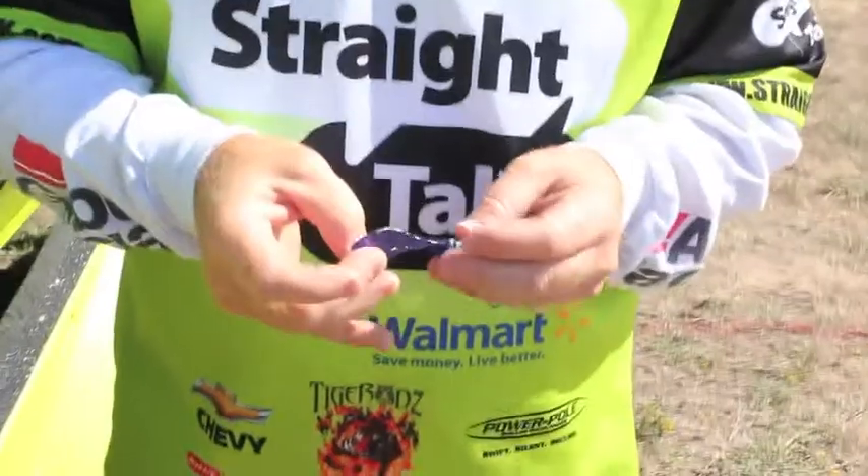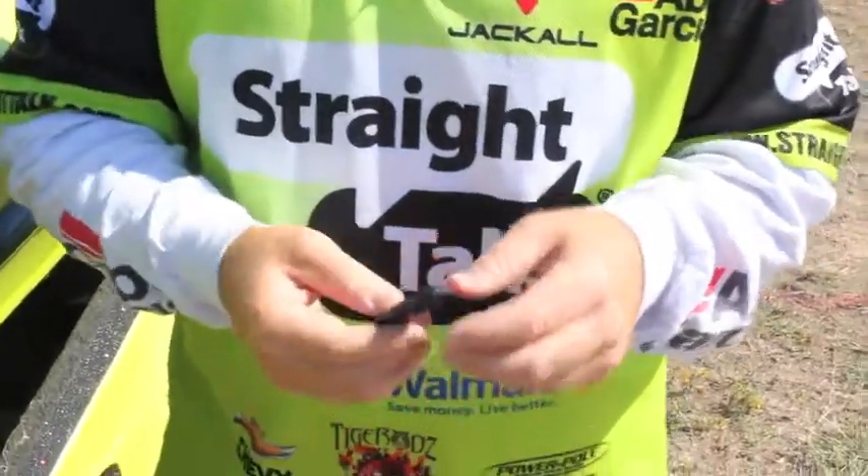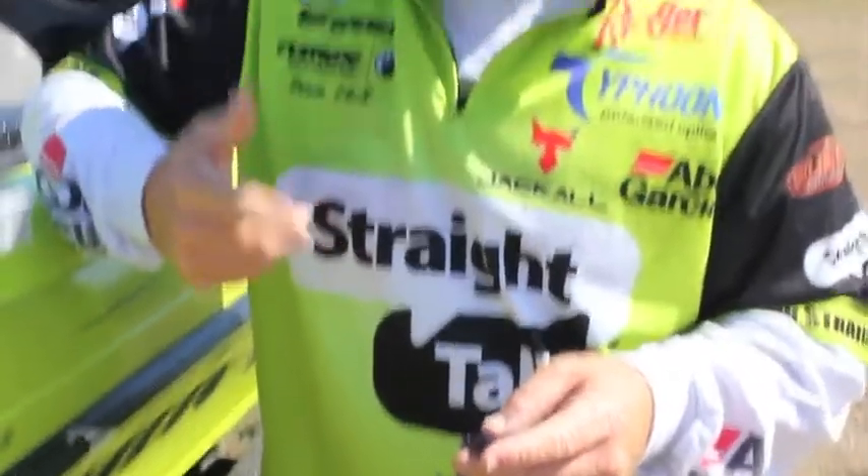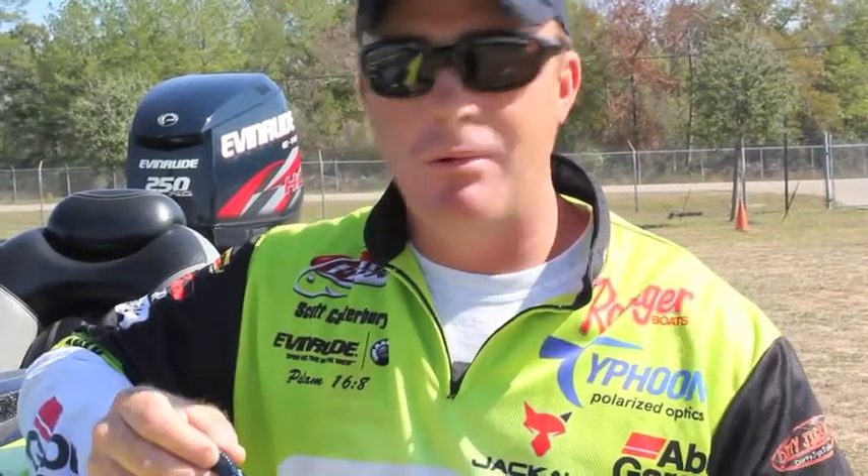It's a pretty small bait — they come in a four inch and a five inch size. What I rig them is just Texas rig these baits with a snail knot. This is the most unbelievable sight fishing bait that'll be in your arsenal. Everybody's got their own personal favorites, and I've got many, but this is my number one go-to bait for sight fishing.